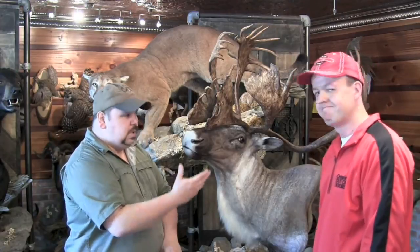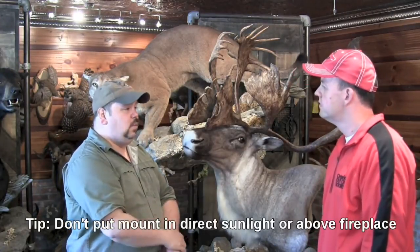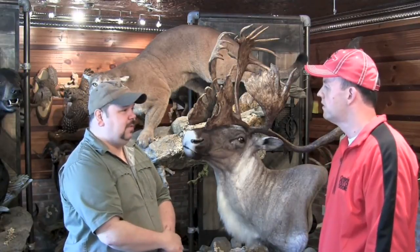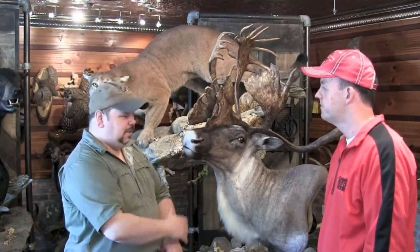First and foremost is where you put it. You don't want direct sunlight. You don't want to have a working fireplace. You don't want to have it outdoors. This is a three-dimensional piece of wildlife art that commemorates a joyous part of your life — something you want to keep for the rest of your life for sure.